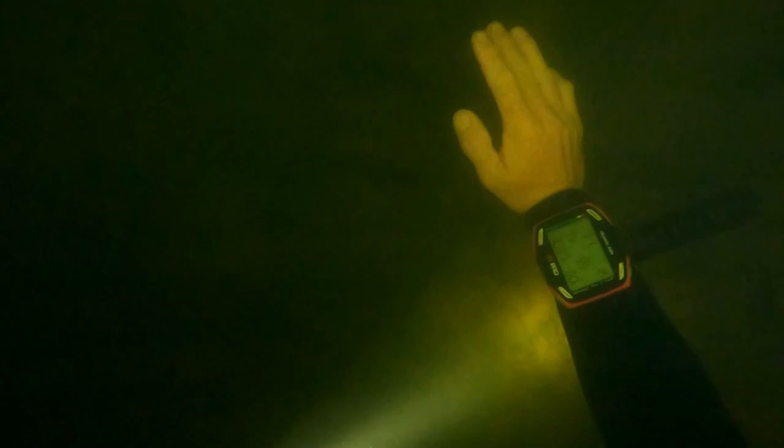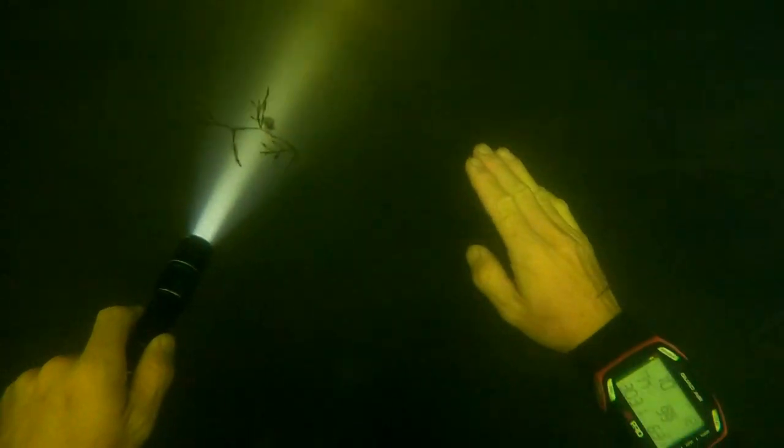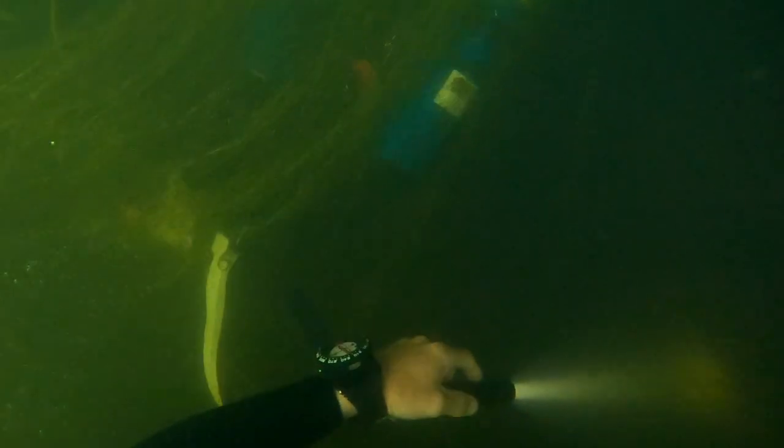We're basically doing two cross sections of the quarry — starting at one side, going across, surfacing, moving 90 degrees, and cutting across again. Imagine a round quarry with a cross through the center. You can see the bottom — it's silty, so touching it stirs things up, but it's solid rock underneath. That two inches of silt is what's holding all this grass in. You can see the grass already wrapped around me — that's me on the left in sidemount — it looks like I'm flying with a cape on from swimming through it.